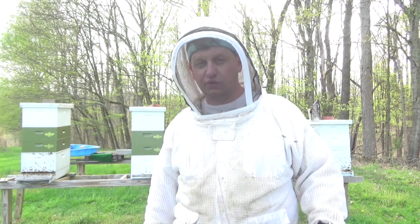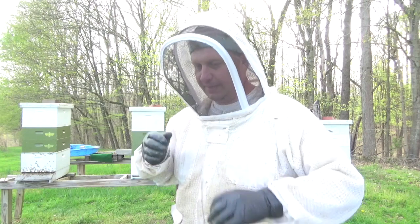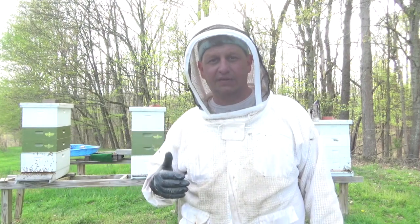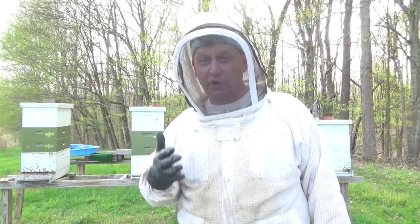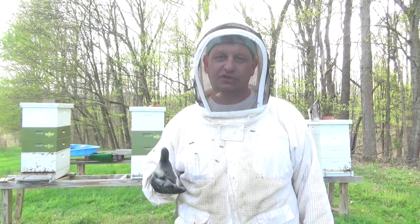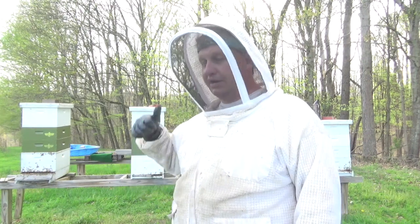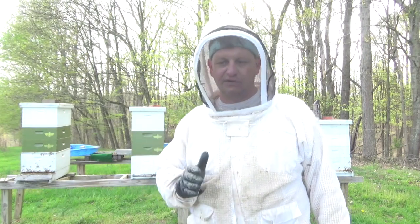I've got roughly 14 colonies here at this location. Some colonies are weaker — maybe starting off, pulled some nukes and so on — but this is the best time to augment your weaker colonies, get those nukes building up faster, and give these queens plenty of room to lay.